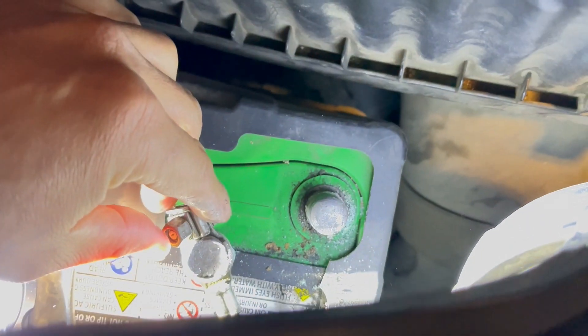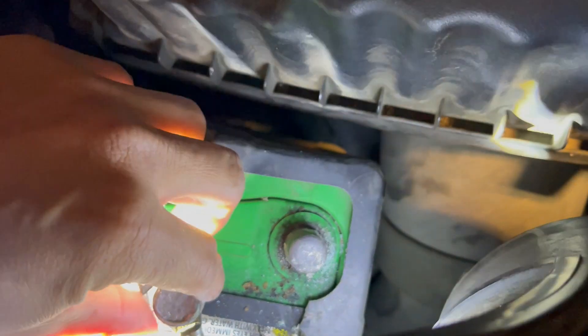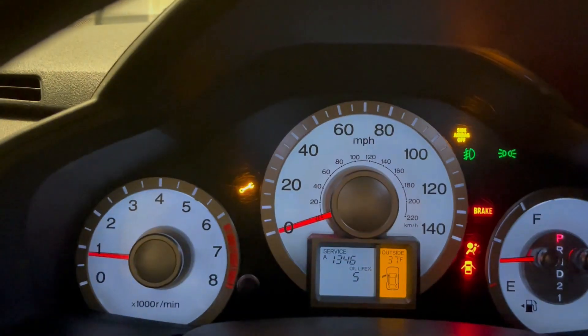Just wait for a few seconds, like 5 seconds, and you're ready to put it back. Put it back. See, it's gone.